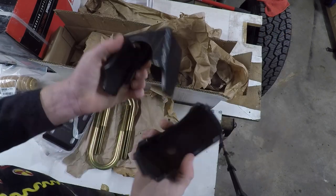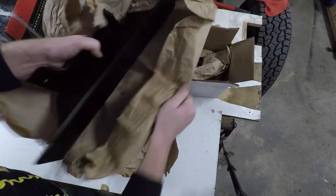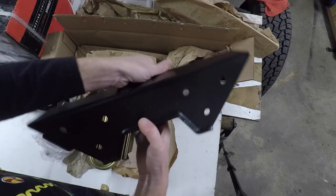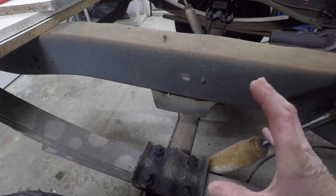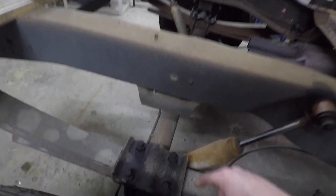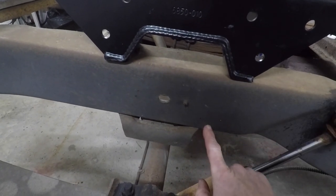Last but not least we have our C-notch kit. That is some pretty thick steel — it's all welded, hardened, painted, and all the bolts are there ready to roll. We're going to have six bolts in from the side and two from the bottom. As I mentioned in previous videos, we are going to have to notch out the frame to make room for that drop kit. When we flip the axle from the bottom to the top of the springs, we won't have much room for suspension travel — that's where this C-notch piece comes into play, raising up a couple of inches.